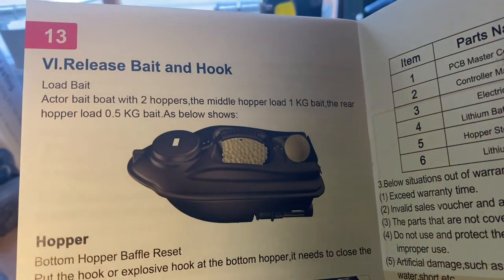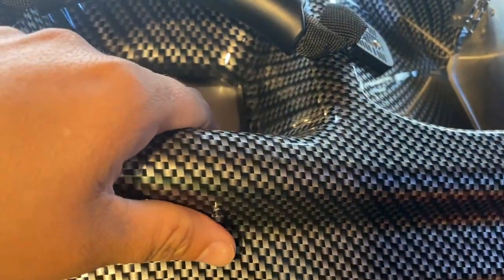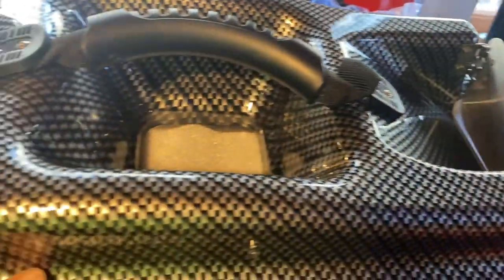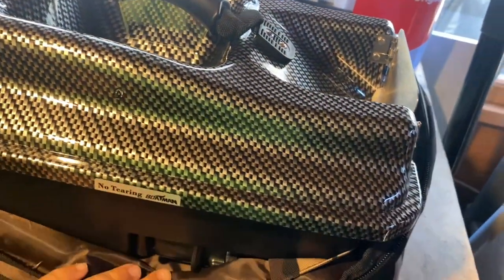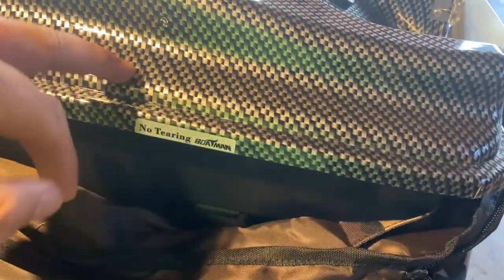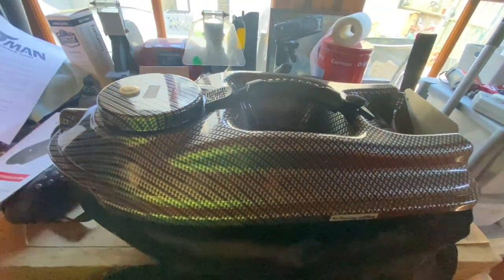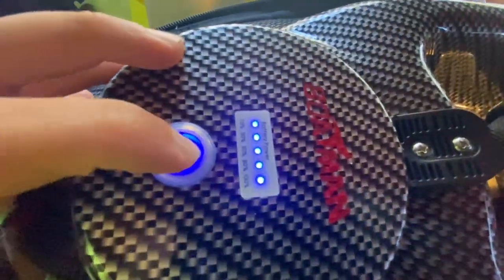The Acto bait boat has two hoppers: the main hopper holds 1 kilogram, and the rear hopper holds half a kilogram. It seems like really good quality. I remember seeing a video on YouTube of the black model coming out of the Chinese factory where they were literally throwing it all over the place, slamming it on the floor as hard as they could, and it didn't even crack.